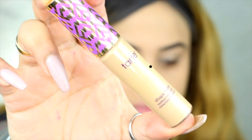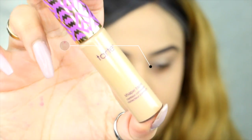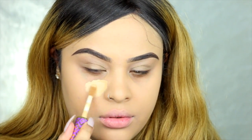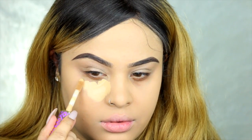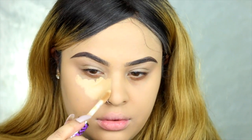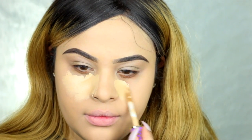So step three: concealing time. This is supposed to be step two because I like to conceal before I use any powder on my face. I'm just doing regular concealing — concealing the highlight areas of my face. This is one of my favorite concealers: the Tarte Shape Tape Concealer in Medium. Oh my God, guys, this is one of the best concealers ever.